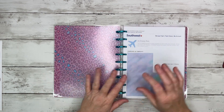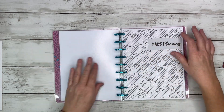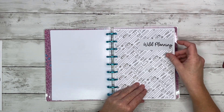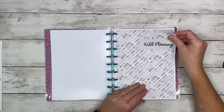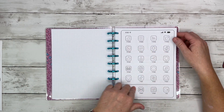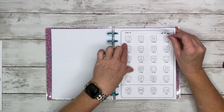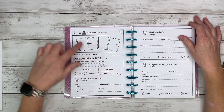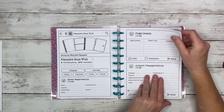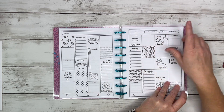This first section is all my information on flights, receipts, and whatnot. Then we go into Bess at Lights Planner Action's inserts. This first section she calls Wild Planning — basically where you pre-plan your trip. All of her inserts are kind of social media and phone screen related, with icons and things. We've got the Planners Gone Wild section, hotel confirmation, flight details, airport transportation — it's basically like a memory book.